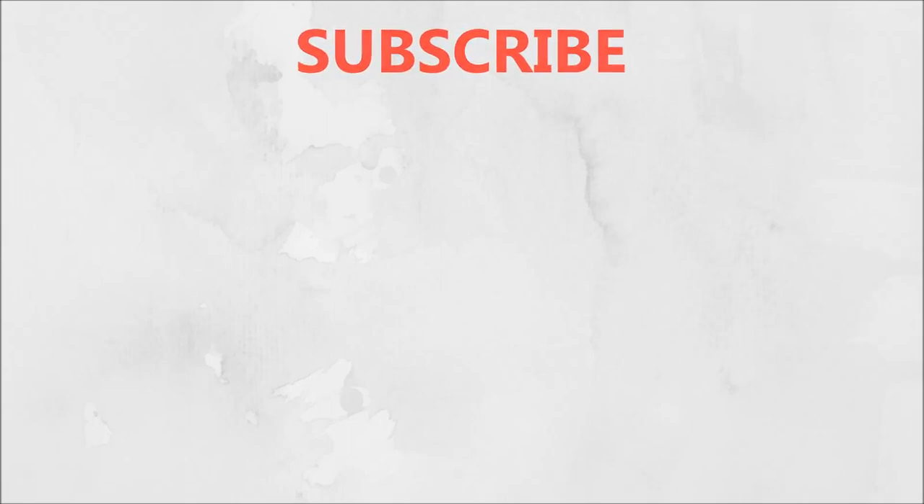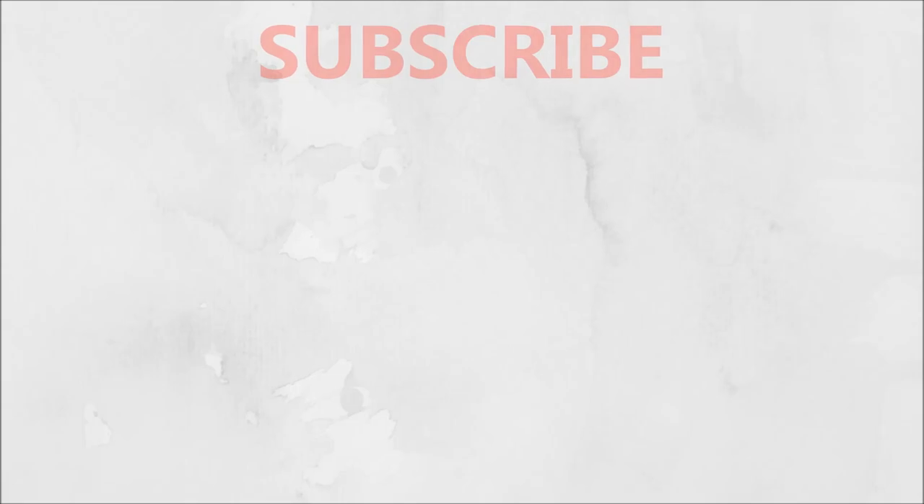So that's it for this video. If you like this video, then don't forget to like, share and subscribe to my channel. I will see you next time. Bye-bye, take care!